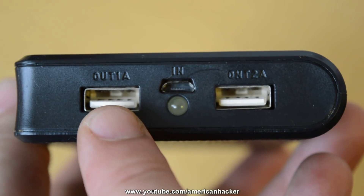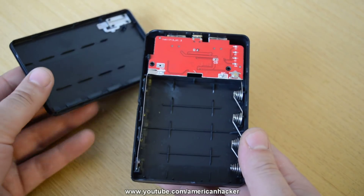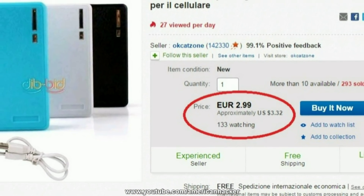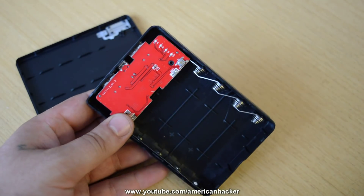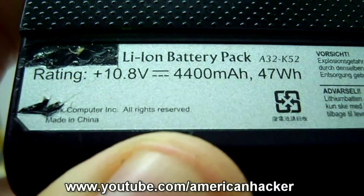Hello Hubtubers! For this project, first you will need to buy a power bank case without batteries. I purchased mine from eBay for under four bucks, and I can put four lithium batteries that all together will make 10,000 mAh.